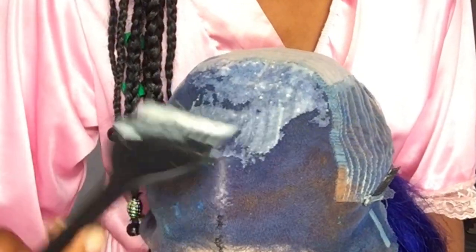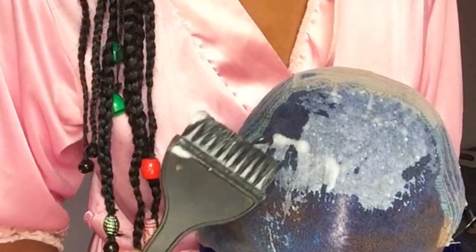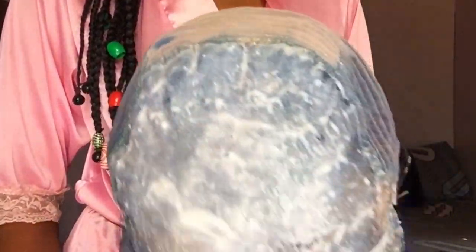I'm not going to bleach the hair itself — just the knots. This is what the wig looks like blow-dried. The lace still looks stained so I'm trying to bleach the knots and also get rid of the blue tint on the lace. I'm not good at bleaching knots, I must be completely honest — I'm still practicing. I left it to sit for probably another 10 to 15 minutes.